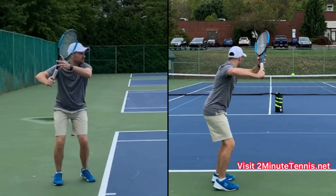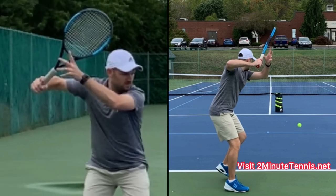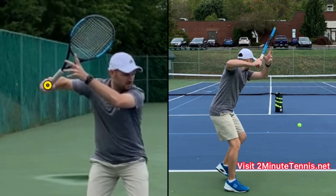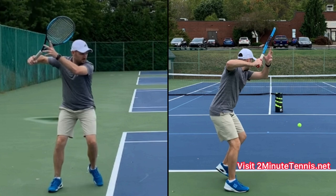Number one: take the racket back with both hands and try to get the position where your hand, your elbow, and your shoulder are all the same height. This is really important because it's going to help you to turn high, but it's also going to make sure that the racket doesn't break the plane.